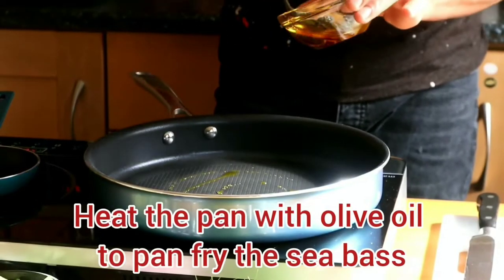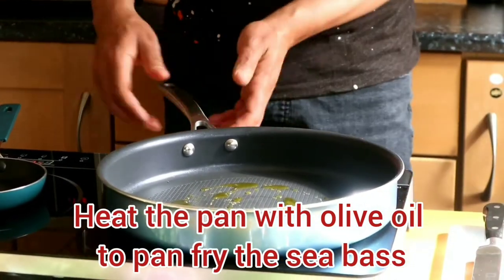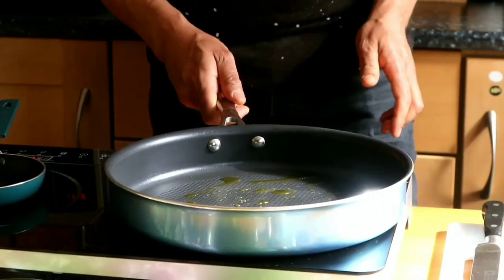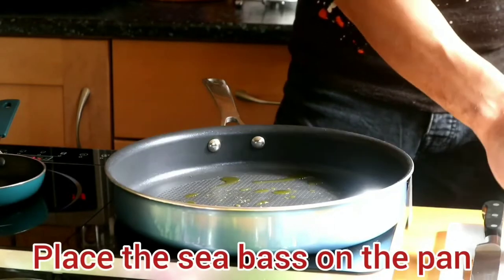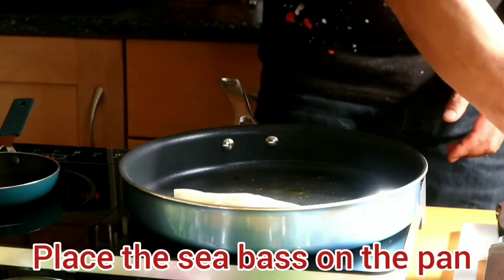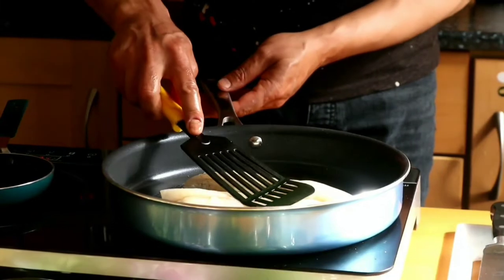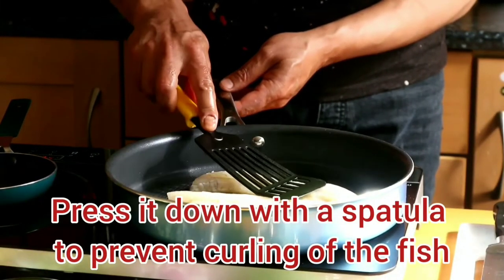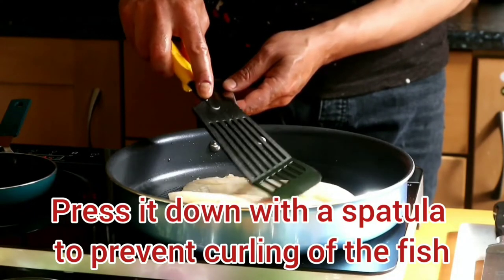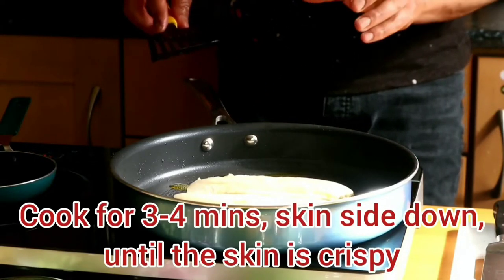Lightly oil over the pan on medium heat. Once the pan is hot, we will put the sea bass in the pan slowly and press it down from the top. Now it's going to cook for 3 to 4 minutes until the skin is nice and brown and crispy.